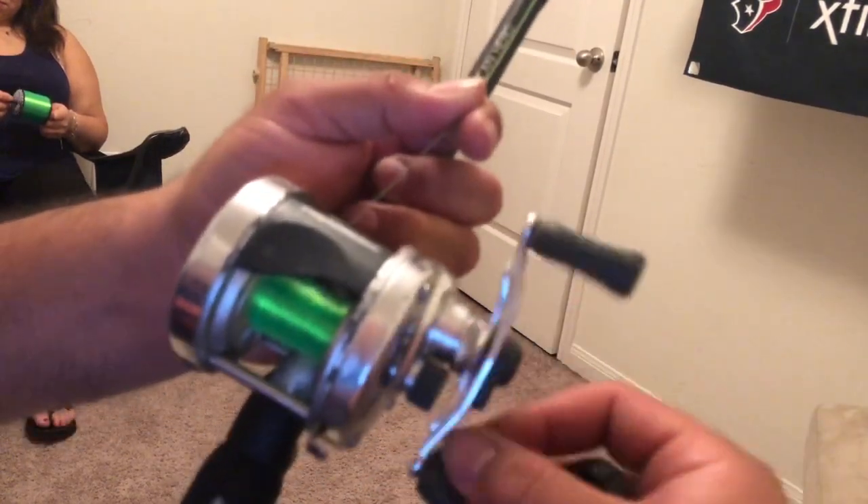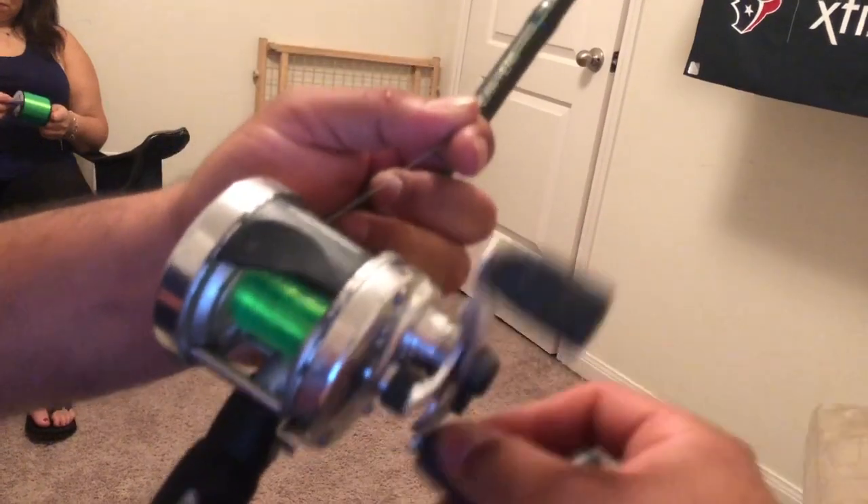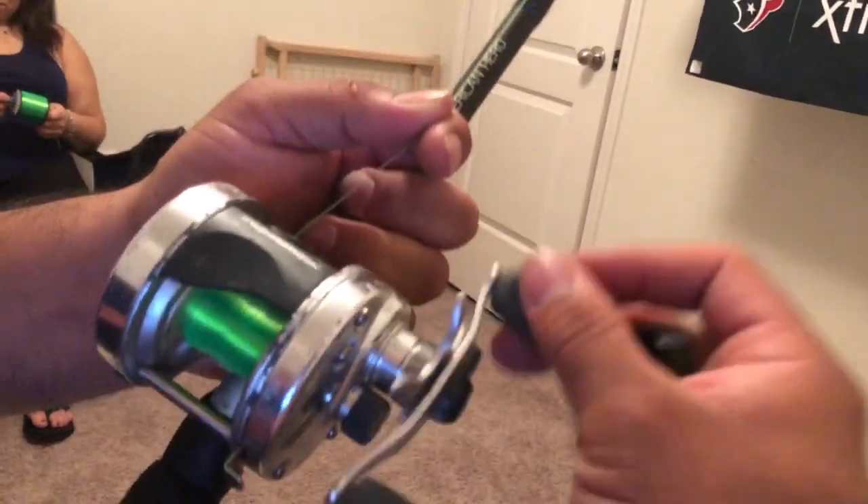Putting some new line in — it's been a couple of years. That way it'll give me a good, strong line so if I hook a big one I won't lose it, you know what I mean.